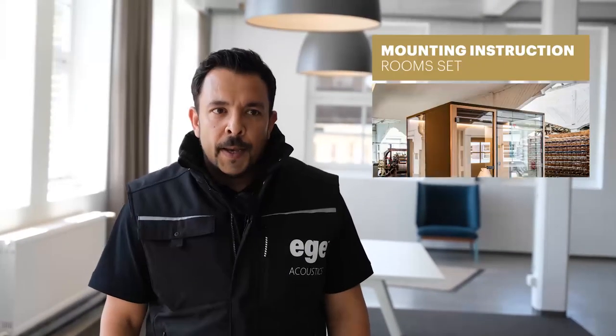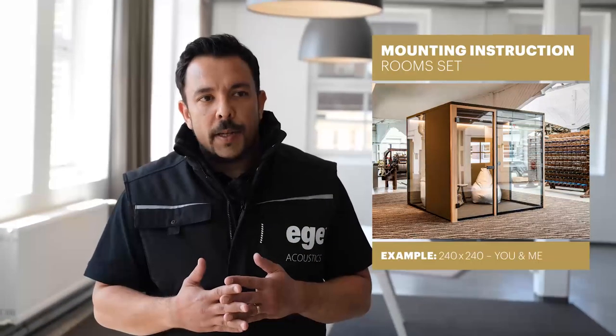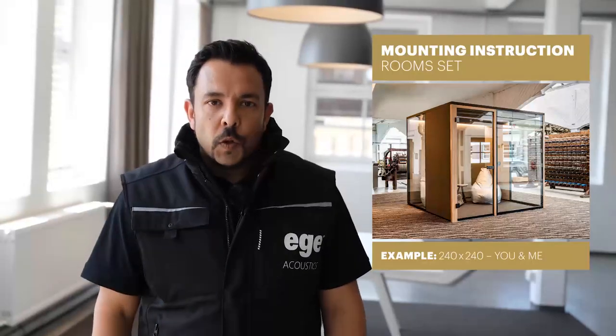Hi, my name is Matthias from EGA Acoustics. In the following minutes we want to show you the main steps of installation of a room set. As a reference we have the 240 by 240 room, but actually all the basic mounting steps are similar to the other room types.